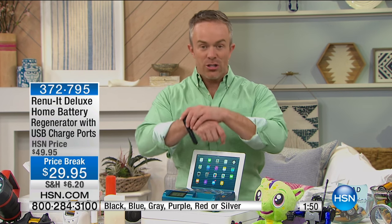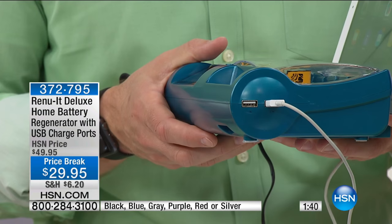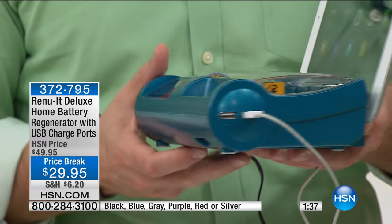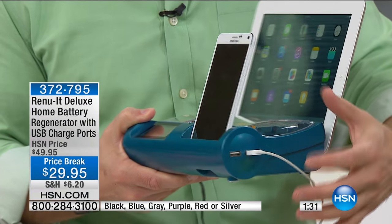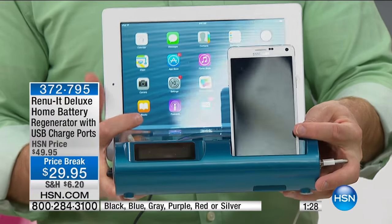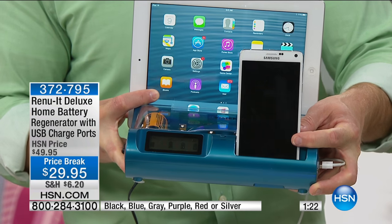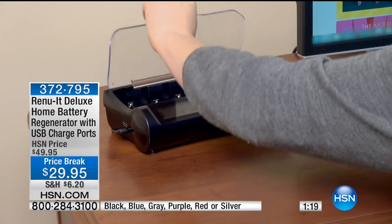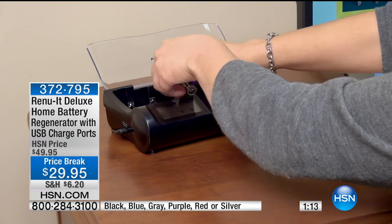With those USB ports, for newer electronics like the Apple Watch, I now have a place to charge it up — not behind the computer or on the floor, but right there on my countertop in the family room or the pantry, wherever I want to put it. I now have two USB ports at my disposal. Turning a plug into two USB ports alone is worth thirty dollars, and then when you see it cradling devices conveniently, plus all those batteries you'll use dozens of times over, it really starts to pay for itself.